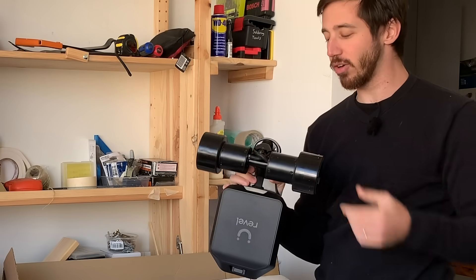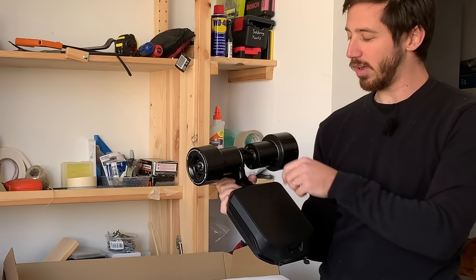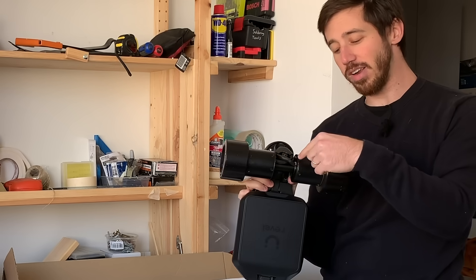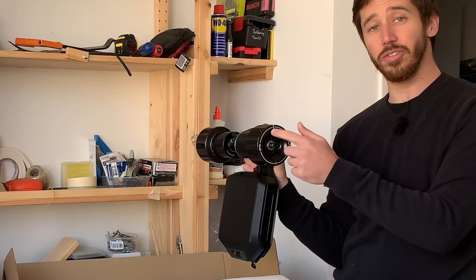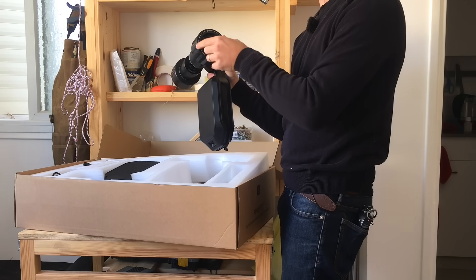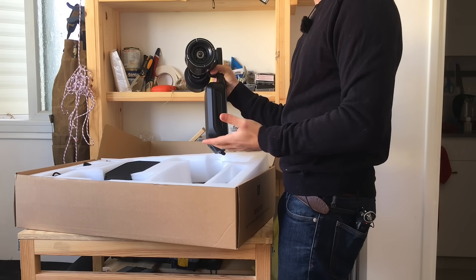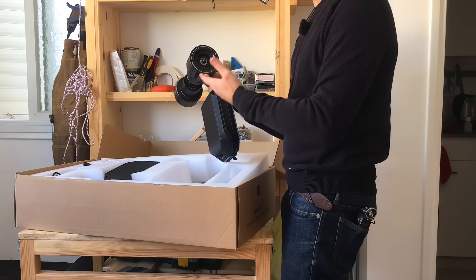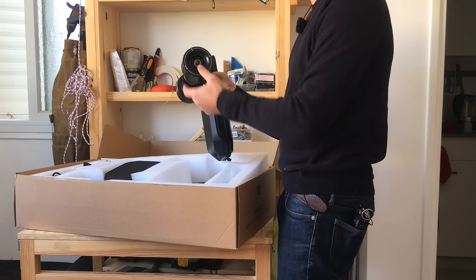So like I mentioned before, these are direct drive motors. There's no outrunner motor with a belt, there's no hub motor. The motors are here on the trucks and they're connected to full-size electric skateboard wheels. So what that means is that you don't have just a little sleeve here like on a hub motor — you actually have a full-size wheel.